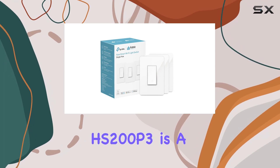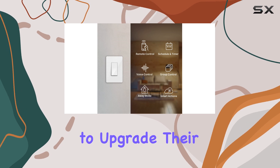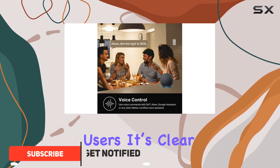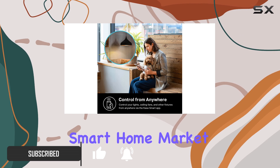The Kasa Smart Light Switch HS200P3 is a game changer for anyone looking to upgrade their home lighting system. With an impressive 4.6 star rating from over 61,000 users, it's clear that this device has made a significant impact in the smart home market.